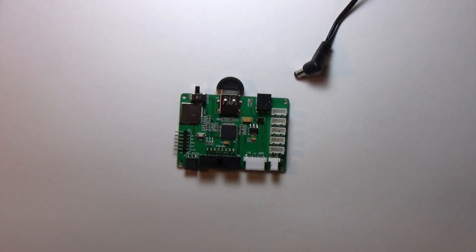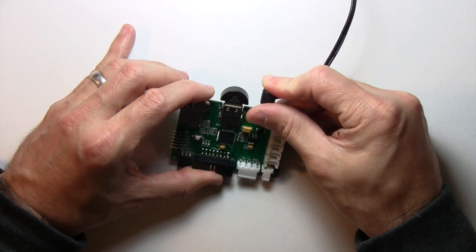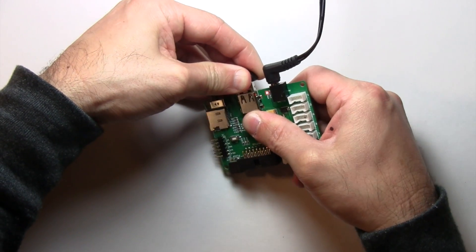Here's how to upgrade the firmware on your pixel board. First thing we need to do is give it power. Then let's pop off the Bluetooth dongle and we're going to put it into USB mode.